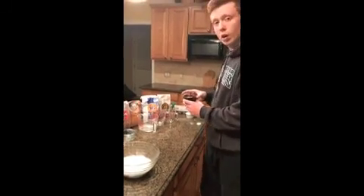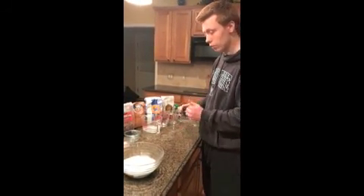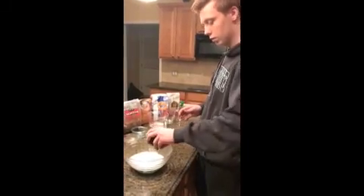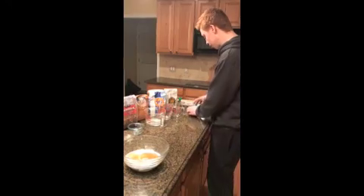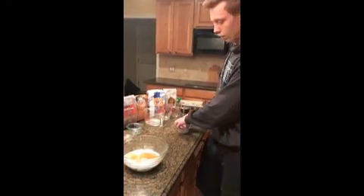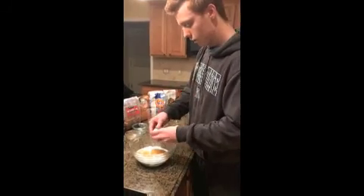After that, we add our quarter cup of applesauce, which helps replace some of the oil lost in the butter and some of the sugar from the original recipe. And then at the end, we have our two large eggs to add.